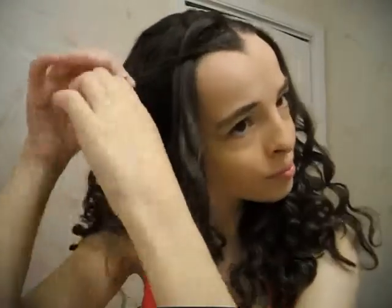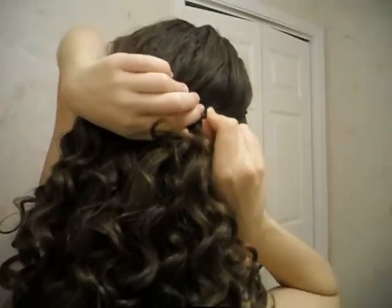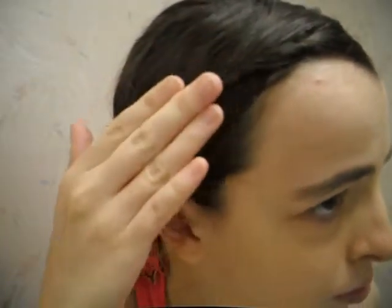This one is just a little tiny twist. You just take a small section of hair, twist it behind your head, and then use a bobby pin to secure it. This kind of reminds me of those headbands that people wear around their forehead.